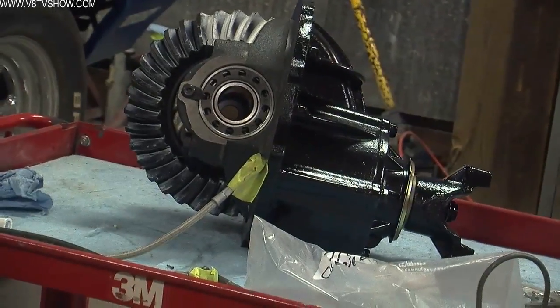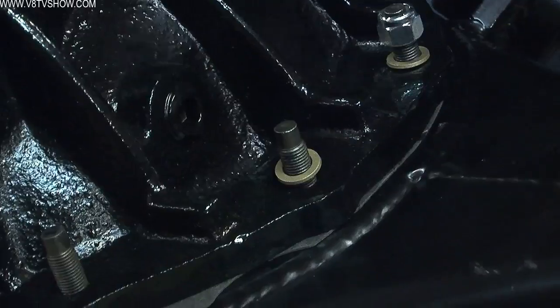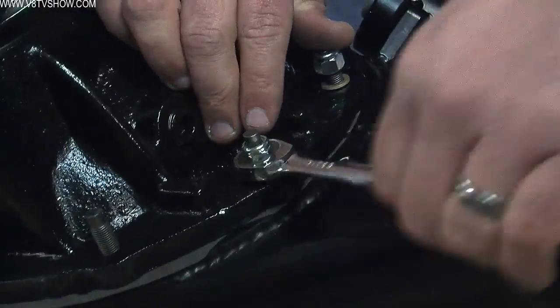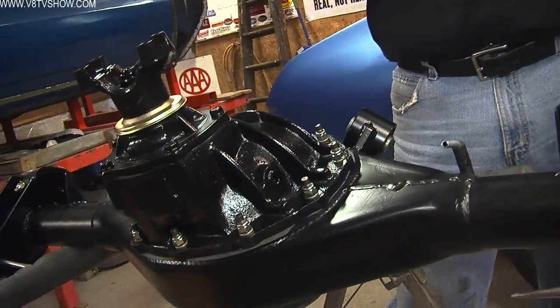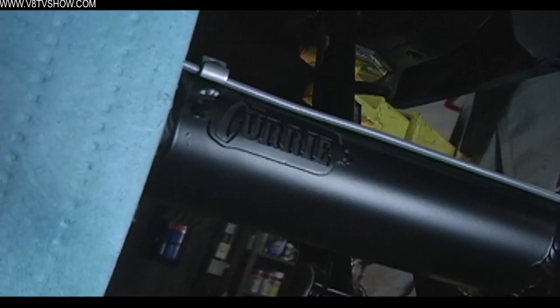To put this thing together, the first step is to clean the center section and paint it satin black to match the rest of the car. Then you drop the center section into the steel housing. These housings are brand new and built on a fixture so they're true — you don't have to worry about a bent axle like you might with a used assembly. Once the center section is in place with a gasket and some sealer, we used jet nuts — an egg-shaped lock nut — to hold the center section into the housing. Curry pushes the studs through the housing for you, so you just drop the center section on and torque down the jet nuts.